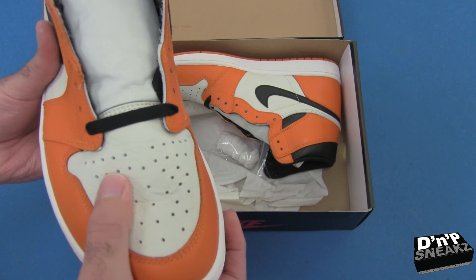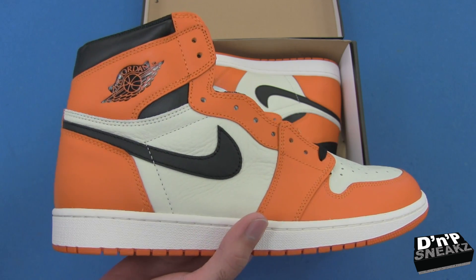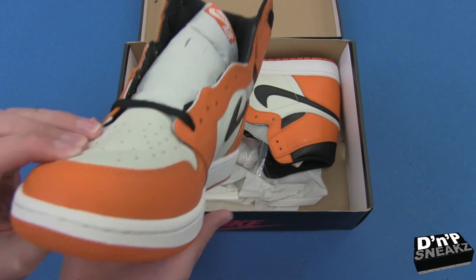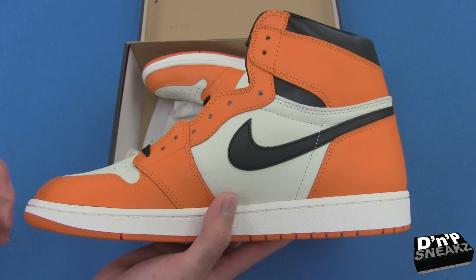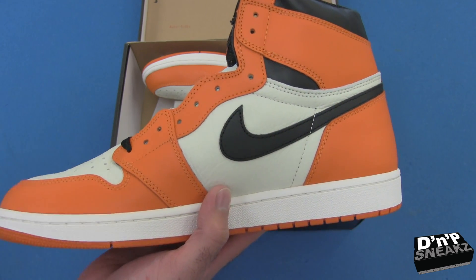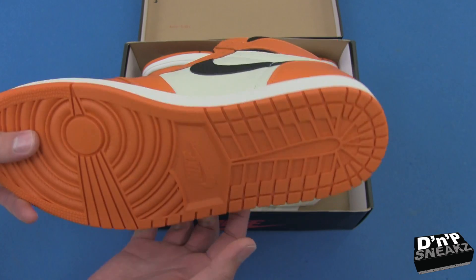The toe box is super soft as well. I actually picked these up a little bit over retail from the homie Nike Fiending on IG — he was selling a personal pair and we happen to wear the same size. He had them for a higher price a week prior, then a few days before I picked them up he had them a little bit cheaper, and then they were in my price range so I went ahead and jumped on them.